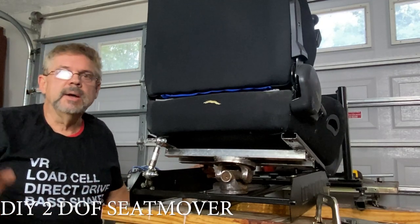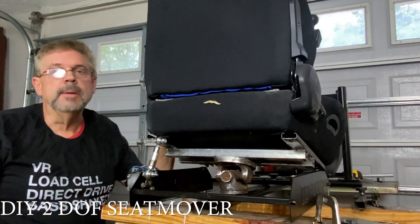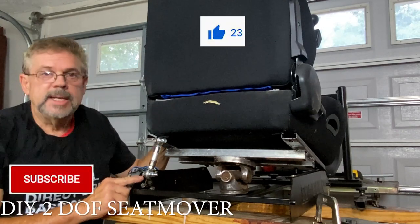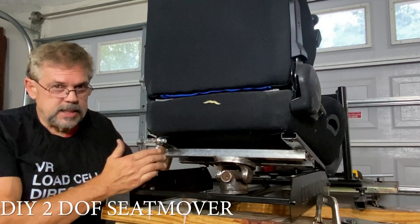This is part three of how to turn your static sim rig into a DIY seat with two degrees of freedom. I'm hoping to earn your subscription today. We're gonna be taking a look at possibilities of mounting these motors in this configuration.